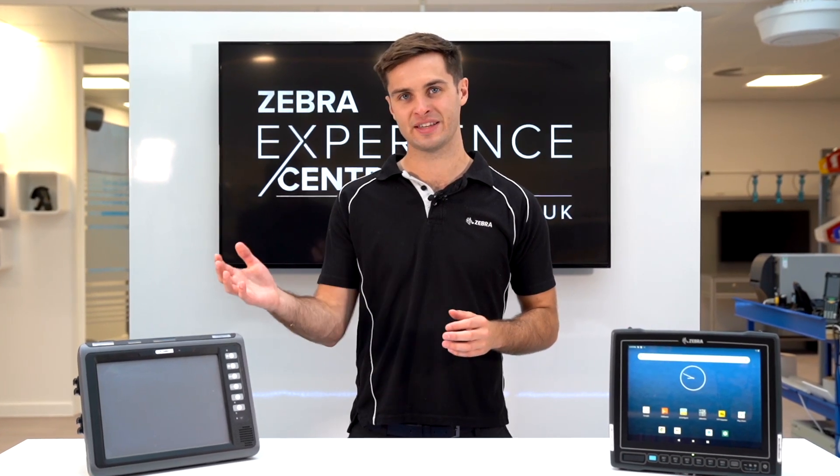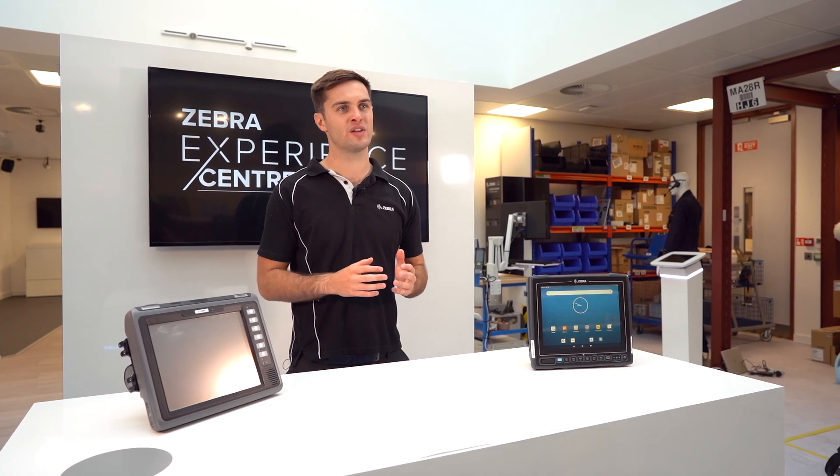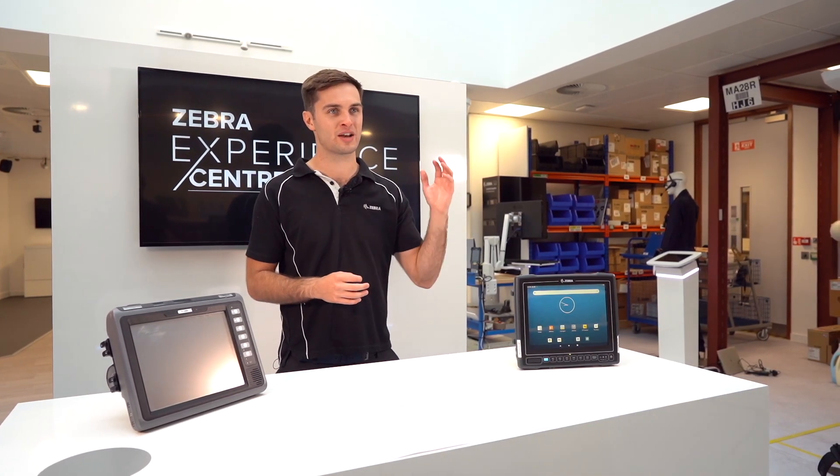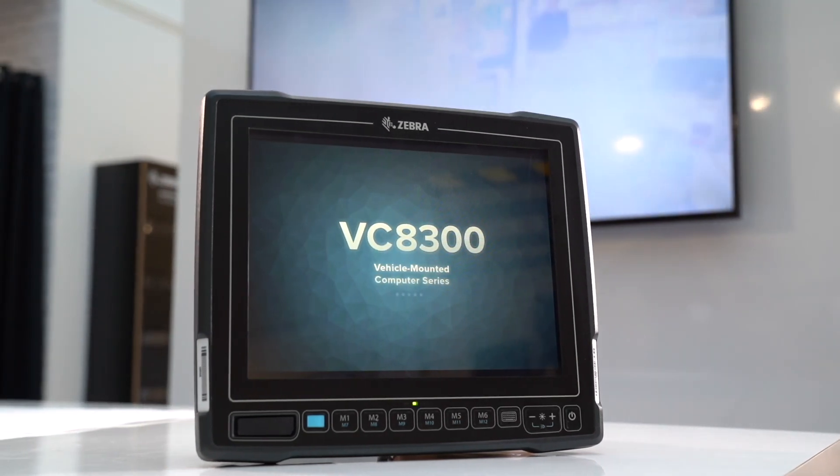As a result, Zebra has end of sale'd our Windows-based vehicle computers, including the VC70. This short video will talk you through all the benefits you'll gain by moving over to our brand new VC8300 10-inch, which replaces the VC70.